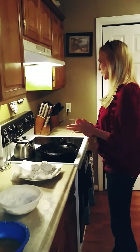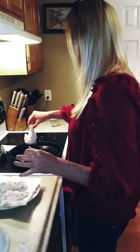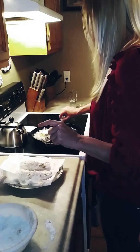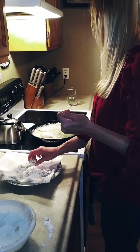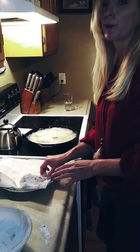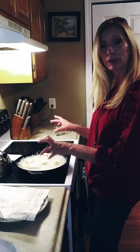Alright, the grease is hot. Let's hope I don't over-fry it. Oh, look at that — it's perfect! You can use a deep fryer if you want, but I really prefer my cast iron skillet. I love this thing.